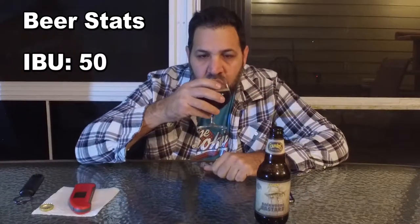First sip. Oh, that is good. Right off the bat, a lot of oak up front. Almost a hint of honey. Definitely a honey note throughout the whole thing, and it kind of lingers in your mouth for a little bit.